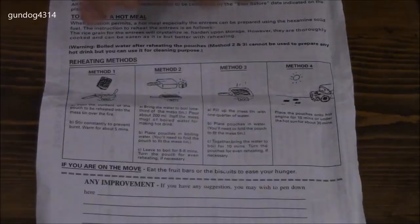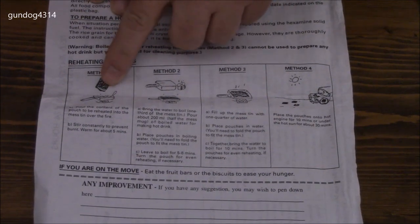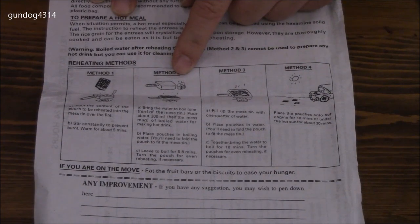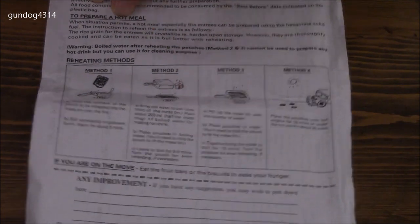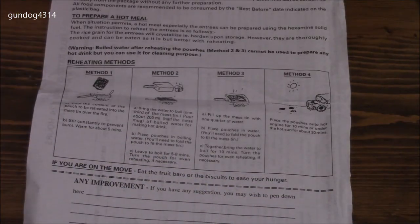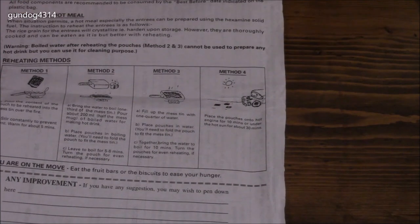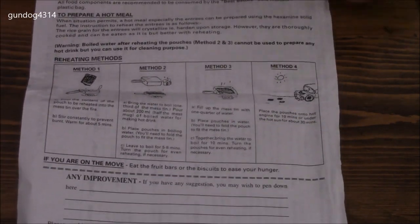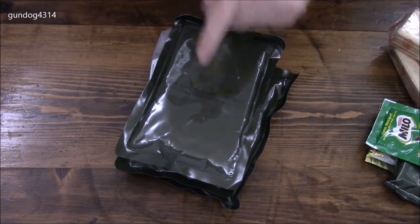This ration is designed for about 3,350 calories per day. It also shows the cooking methods: you can pour the food directly into a mess tin, add a little water and put the package in a mess tin, just heat up the water, or — my favorite — stick it on a car engine or in the sun and let it heat up that way. Well, let's heat up these mains.